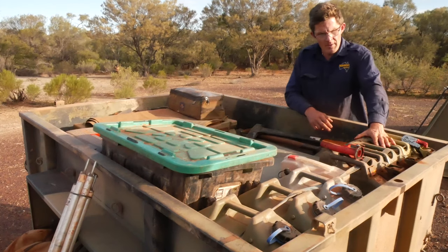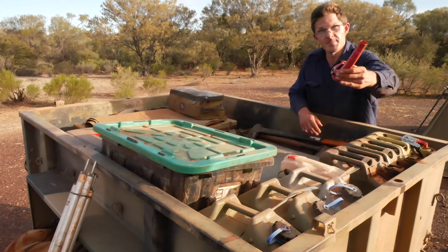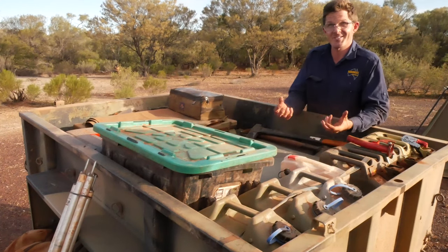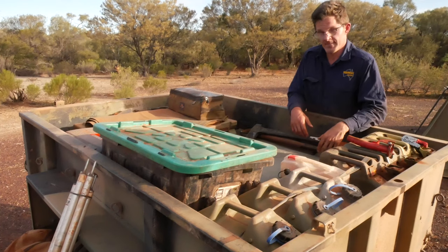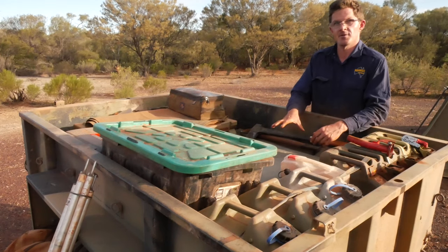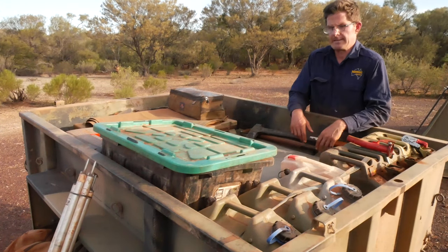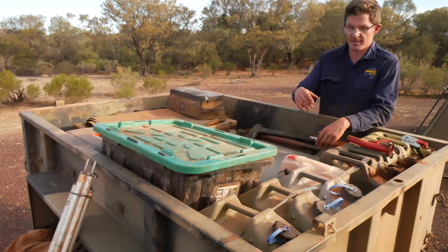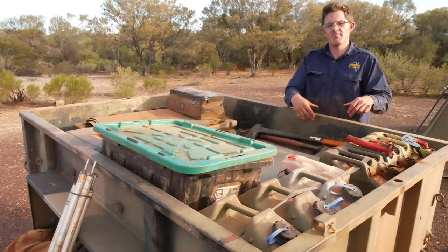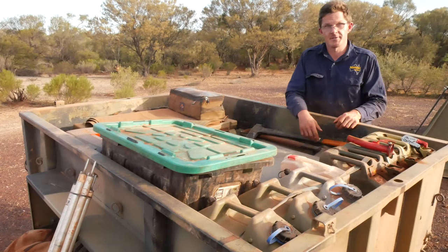I've got three fuel jerry cans over here carrying diesel — 60 litres in total. I've then got a spout attachment for it, which makes filling up the vehicle a lot easier. I'm actually not in a Land Rover on this trip. It's not a new fancy modern Land Cruiser, and it isn't a fancy new Range Rover Vogue either — it's something a little bit more agricultural than that. I'll talk about that in upcoming videos, so stay tuned.